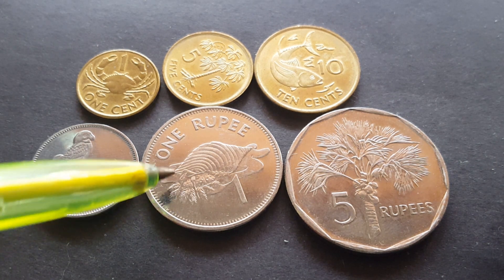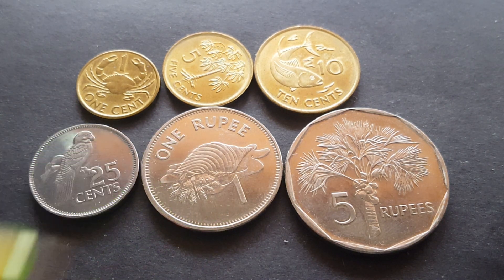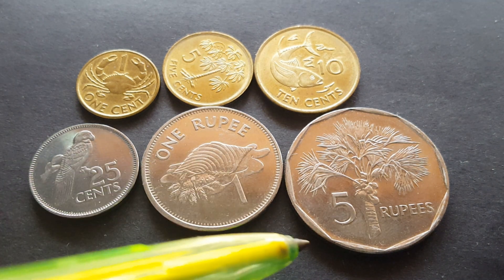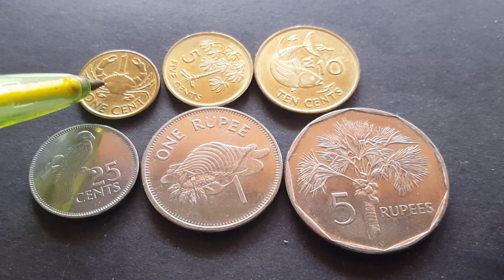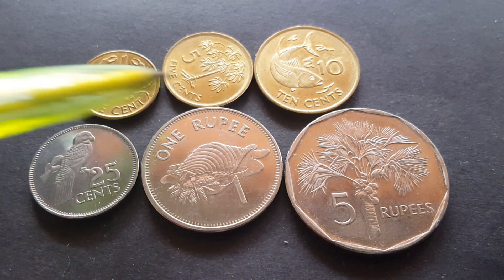The one rupee has a hermit crab in a conch shell. Conch shells are actually synonymous with Seychelles — they actually have this shell on the five rupee of Maldives as well. The five rupees features a coconut palm.